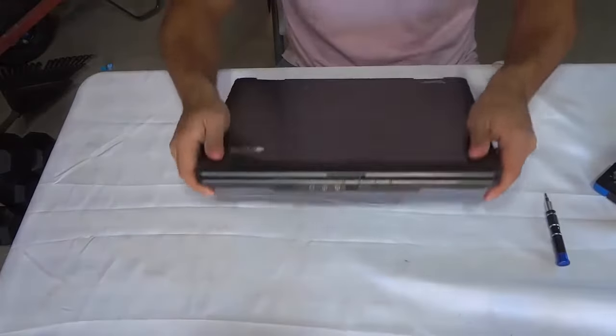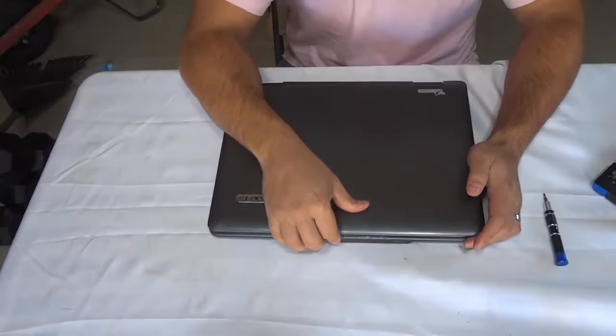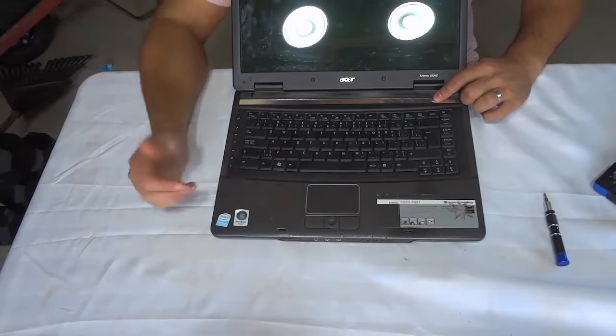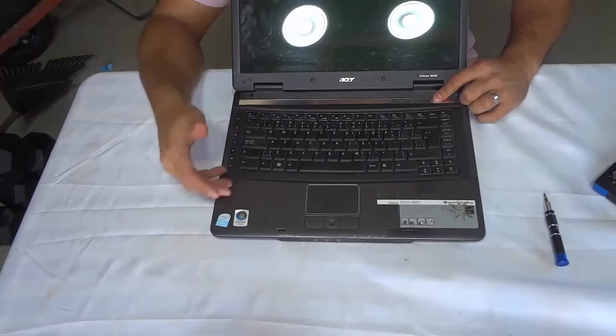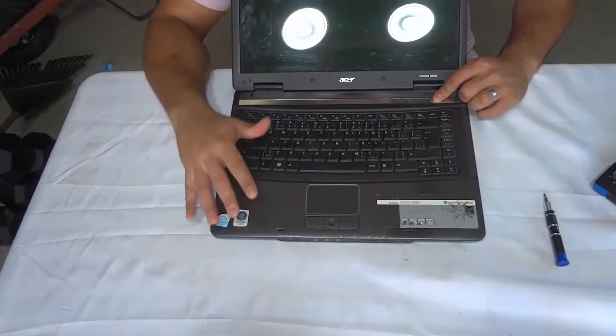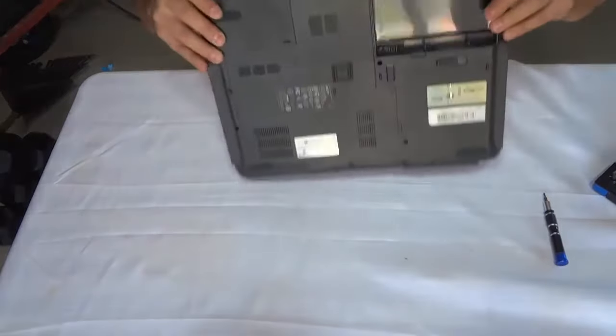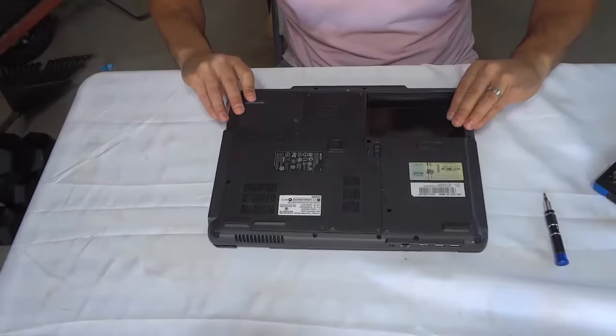The next thing that you want to do is discharge the laptop. So basically you just want to push and hold down the power button for about 5 seconds and that will just get rid of any juice that is still remaining in the laptop. Then you can release the power button and we are going to once again go to the bottom of the laptop.